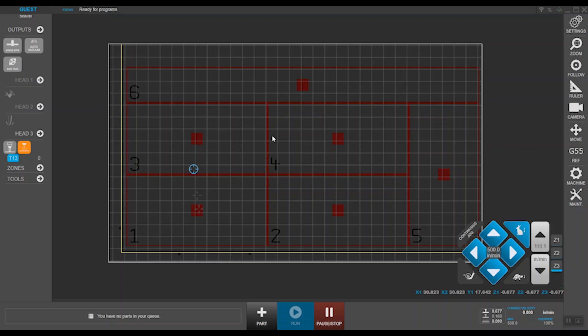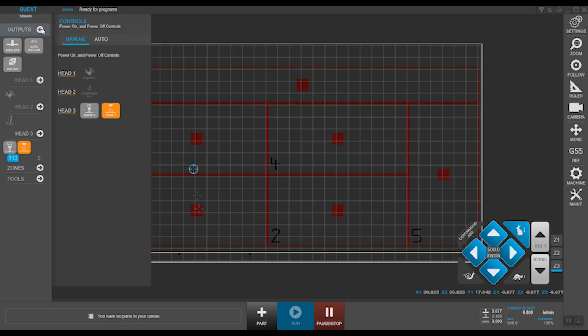When you open MOVE, you're greeted with this beautiful home screen, which can be divided into sections. In the top left corner, you have your outputs and general setup. Under outputs, you can manually turn on your dust collection system, vacuum pump, and manually raise your pop-up pins up. You can set all of these to either an auto or manual state. Orange pertains to manual, whereas blue signifies automatic.